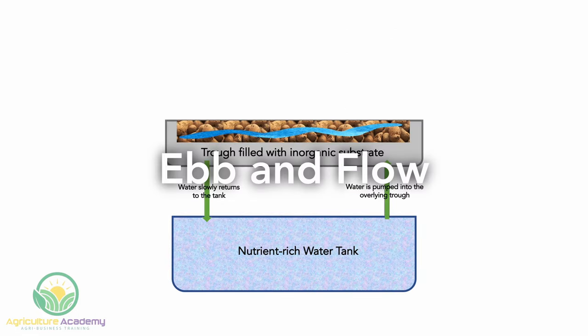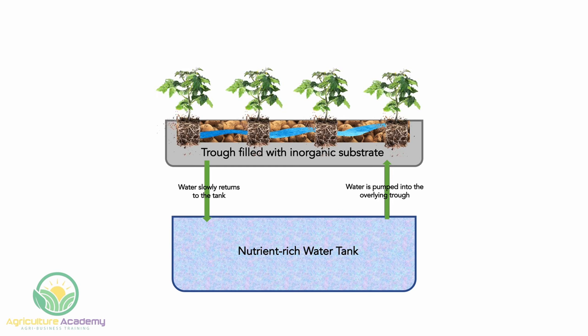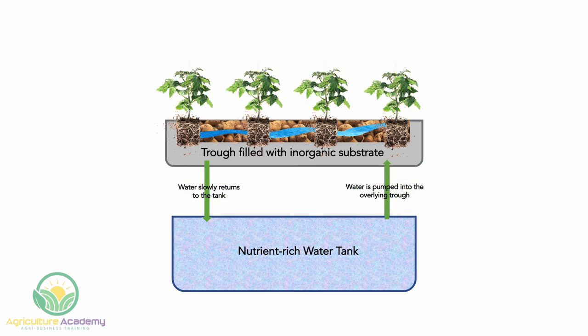Another option is Ebb and Flow, also known as media-based systems. In this setup, a growing trough is filled with an inorganic hydroponic substrate. The plants are supported by the substrate, and the nutrient water is pumped into the trough, then slowly returns to the nutrient tank through a valve. Like the NFT system, you will need to provide a trellis system for your tomatoes. You can install vertical trellis stakes before filling the troughs with the growing medium.